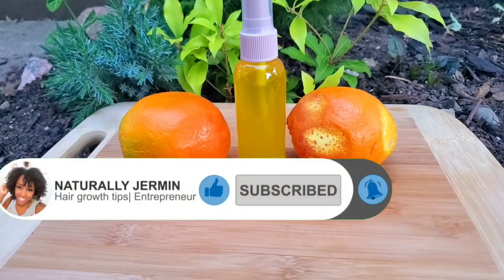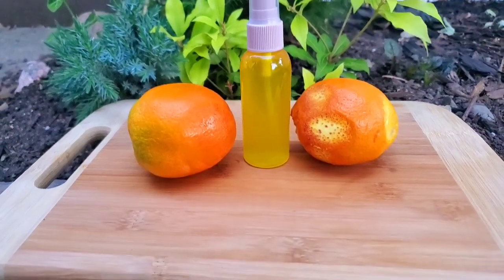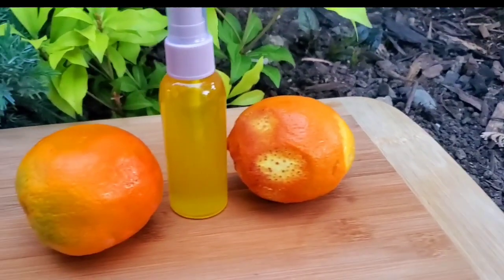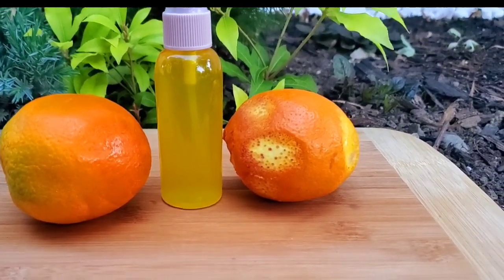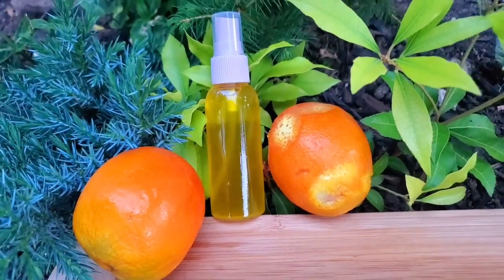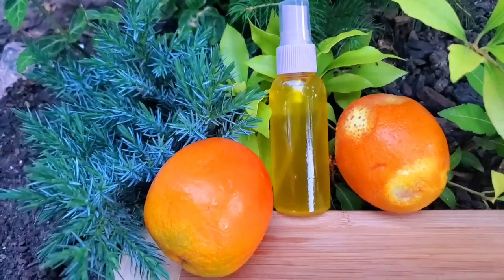Guys, orange is full of antioxidants and these antioxidants help to treat any damage that is on our scalp. It also helps to treat our hair from pollution in the air. Orange is also packed with vitamin C, and vitamin C helps to make the hair look shiny and bouncy.